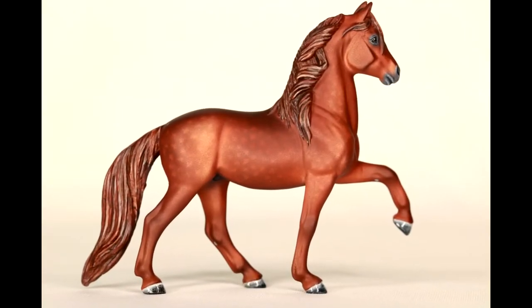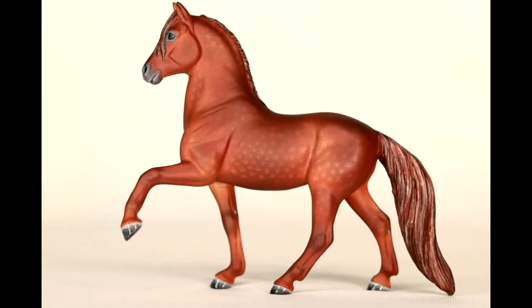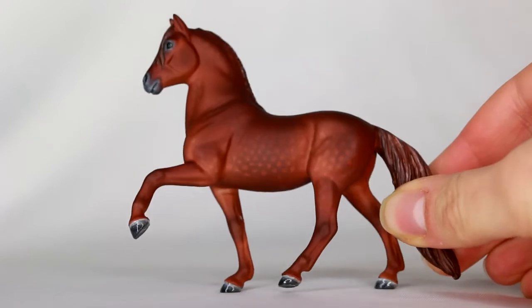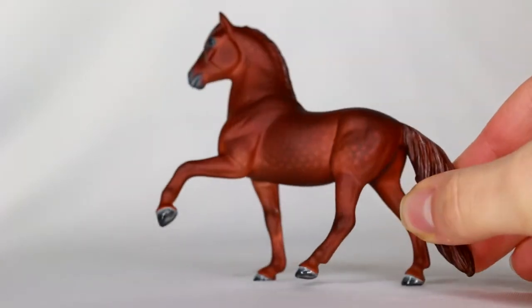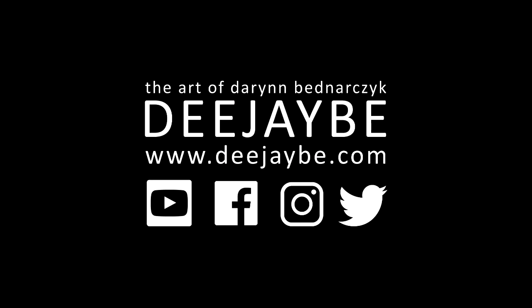Please subscribe for weekly Wednesday uploads. Follow me on Instagram and Facebook at DJB Studios. Check out my website and sign up to my mailing list to be the first to know about commissions, tutorials, and sales pieces. If you have any questions feel free to message me. Thank you so much for watching and I hope this helped in your decision of purchasing these awesome paints.